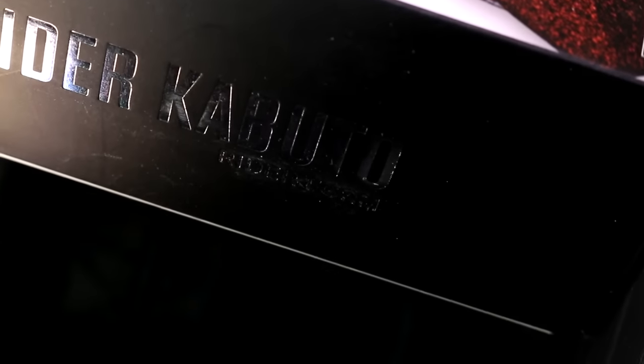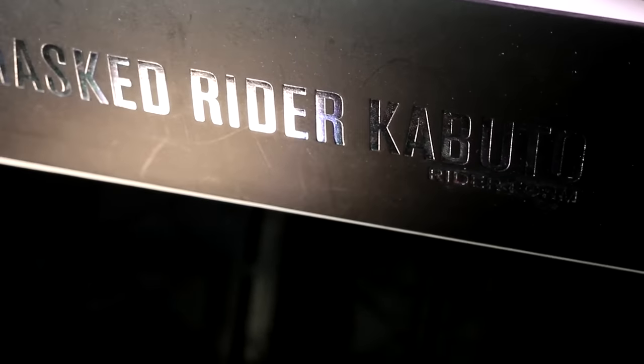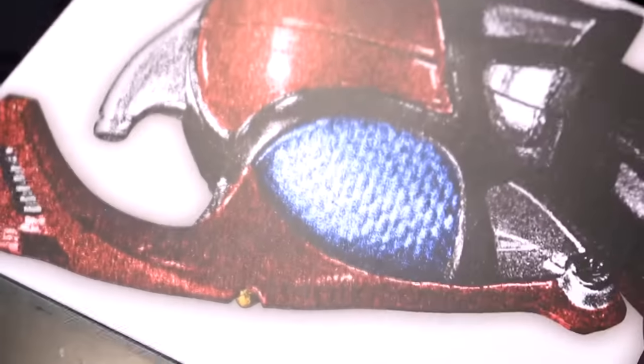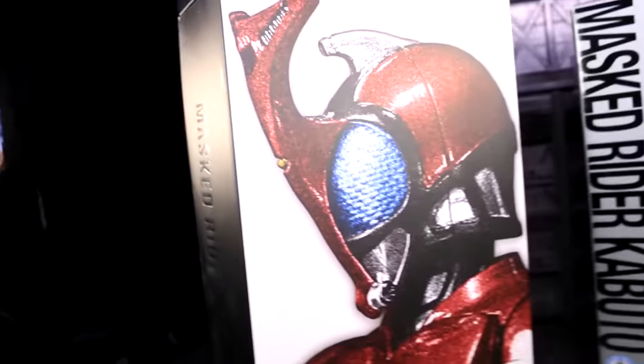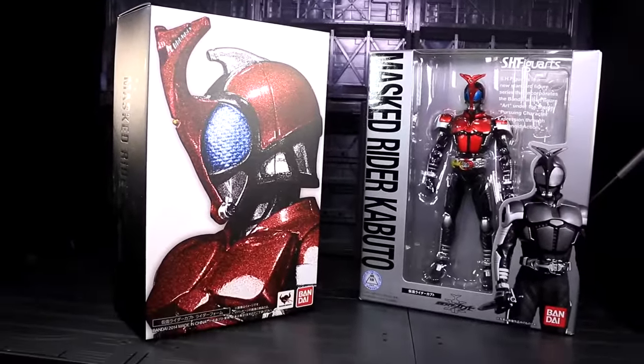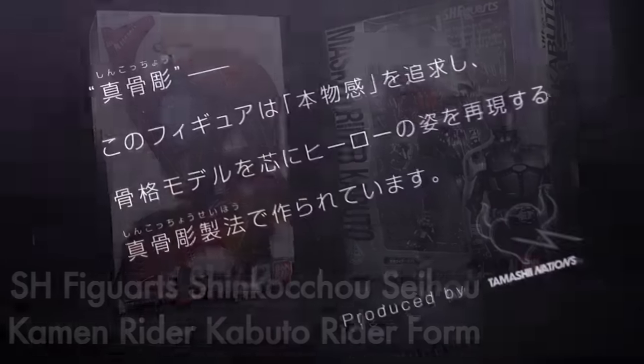Ladies and gentlemen, this is Internet Personality Evangelist, and it's time to finally take a look at the vaunted SH Figuarts Renewal Kabuto. Except that's not his actual name — this was in fact the first release in a new SH Figuarts offshoot, and his real moniker is SH Figuarts Shinkocho Seiho Kamen Rider Kabuto Rider Form.